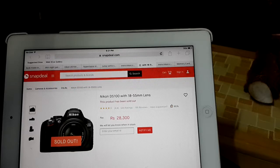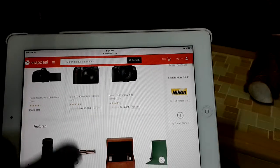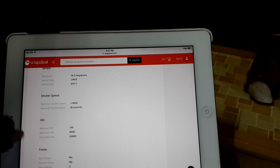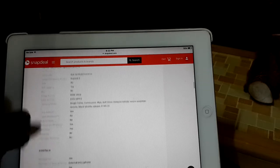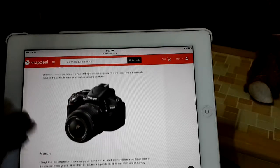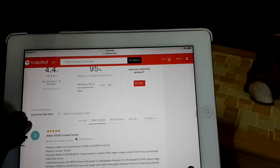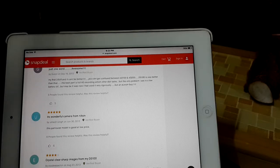On Snapdeal this model is also sold out, but it's listed at approximately 29,000 rupees and they include the 18-55mm lens. You can see it supports 1080p and TFT display. Importantly, you can connect an external microphone, which is very useful. The battery model is LP-E6N. This is a very low-cost camera compared to other DSLRs, which is why so many people purchase it.